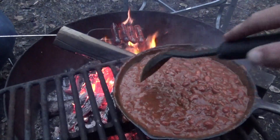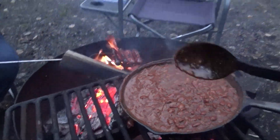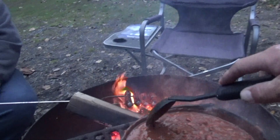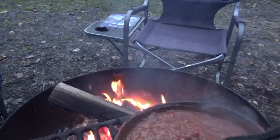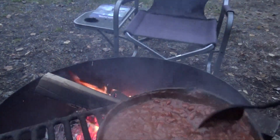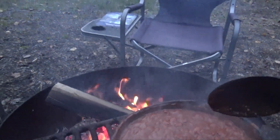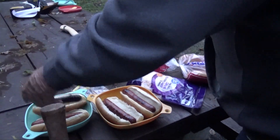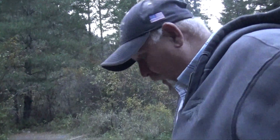Too bad they could never get one of those dang grapes to be level — it's totally sliding off. Okay, I think the dogs are done, I'm gonna put the dogs in a bowl. It's kind of hot.